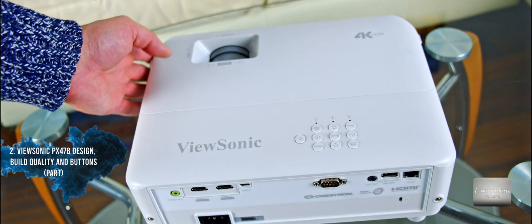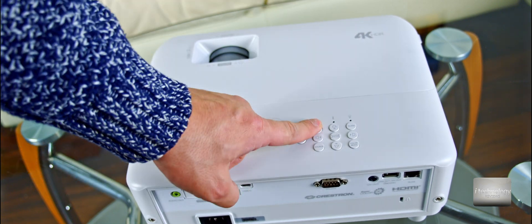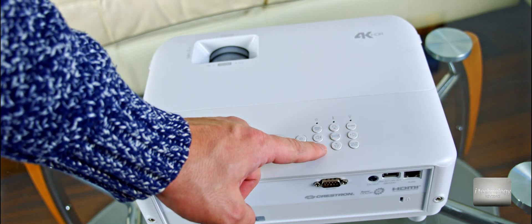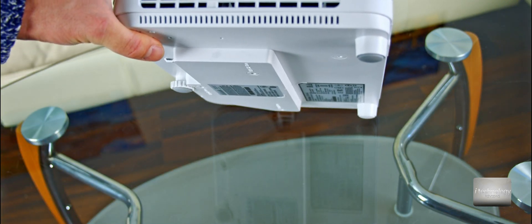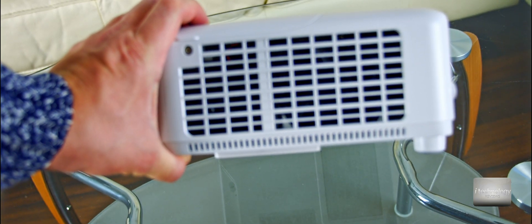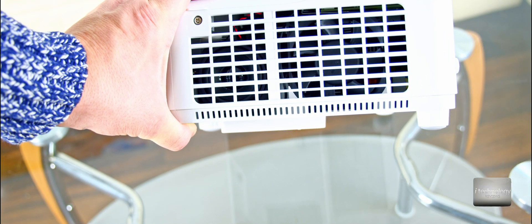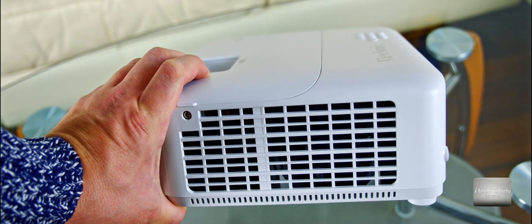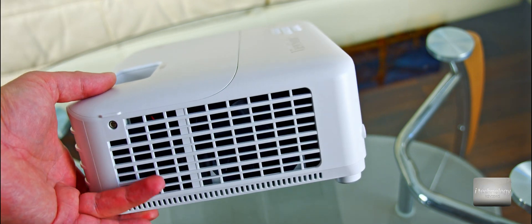I'm watching the lines, watching how it's built, the plastic — it's a solid build. The buttons are OK. Touching the buttons because the build quality will demonstrate and reflect the picture quality. On the side, what I don't like is that they put the speaker there. It doesn't look good, but this is not a problem — if you mount it to the wall or ceiling, you will not see it.